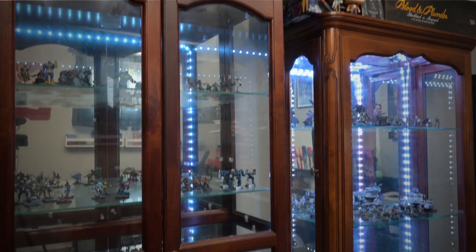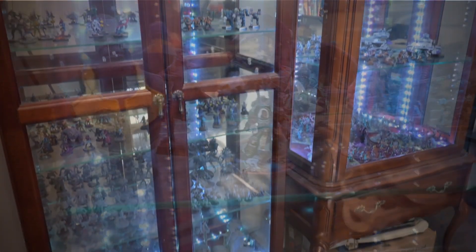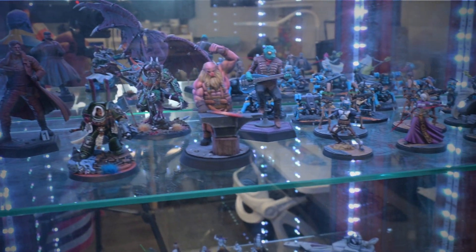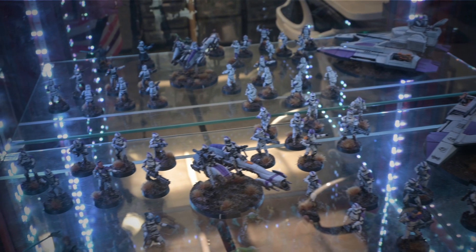Those of you that have watched my channel before may be familiar with my display cabinets. They're quite vintage, but they do what they need to do. In the future, I might look at upgrading them to something a little more modern, but for now, they do their job and they fit in the space. Beauty.